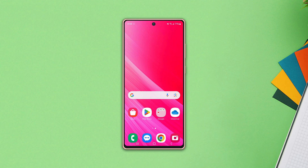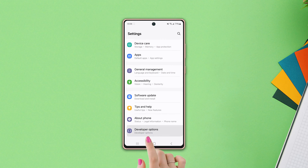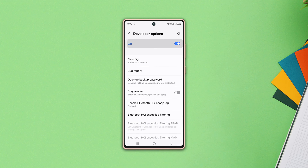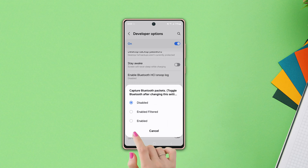Solution 1: Enable Bluetooth HCI Snoop Log. Go to Settings, scroll down to the bottom, and tap Developer Options — make sure to turn it on. After that, tap Enable Bluetooth HCI Snoop Log, then tap Enabled.